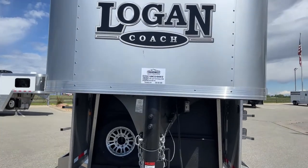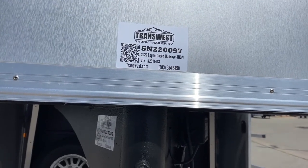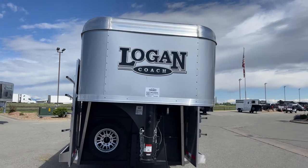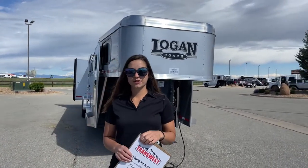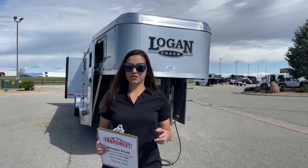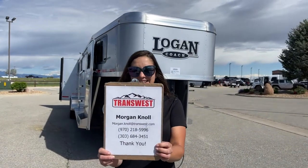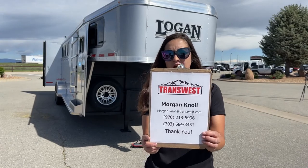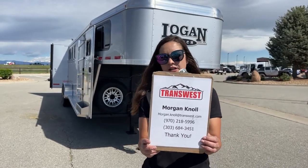The stock number on this one is 5N220-097. This is a 2022 Logan Coach Bullseye 4-horse Gooseneck with the dual tack room entrance. If you click the link below, you'll go to this unit on our website where you can also browse our new and used inventory. If you're looking for something specific or looking to get something built, please don't hesitate to reach out. You can call or text me at 970-218-5996, call my desk at 303-684-3451, or email me at morgan.knoll@transwest.com. I look forward to hearing from you and doing business with you.